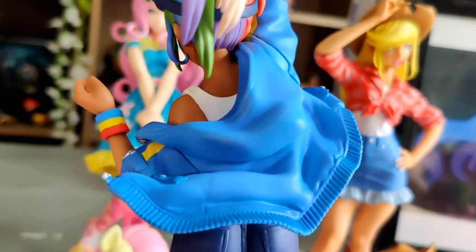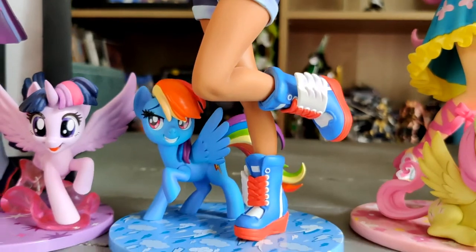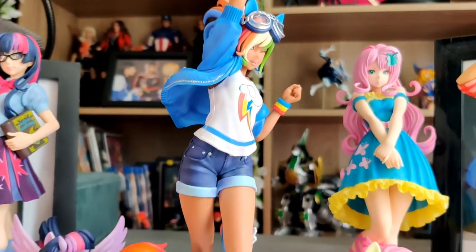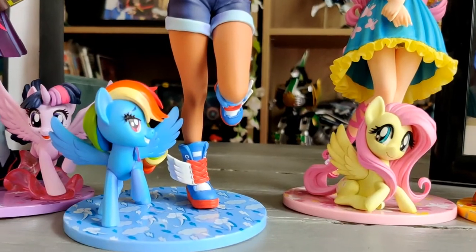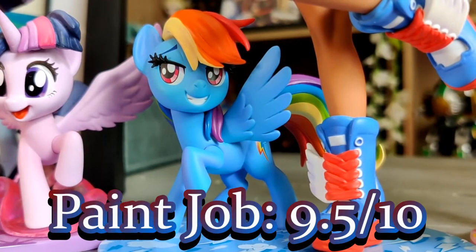As for the paint, there are some minor issues — like the hair being the weird yellow, and the scratched bits on the tail. Other than that, the paint on this one is quite vibrant. It could be better for the base. It does pop a little bit more interestingly than the rest of the characters because of all the different colors on this one. So this one's paint will get a 9.5 out of 10.